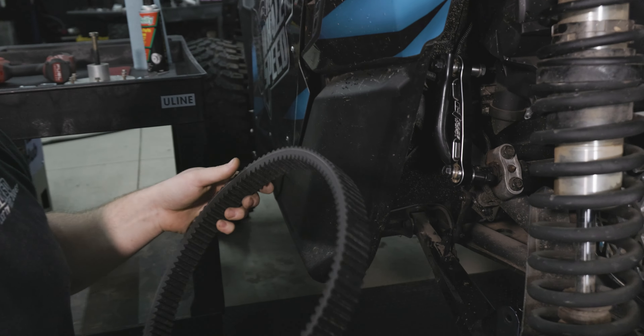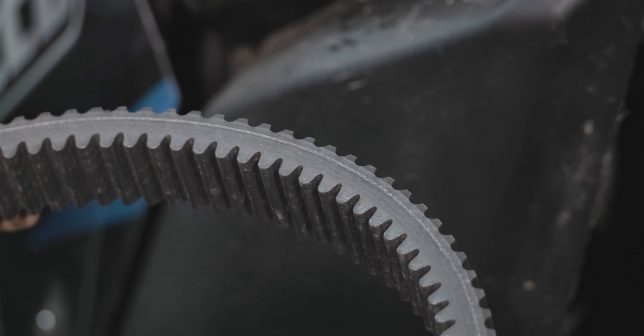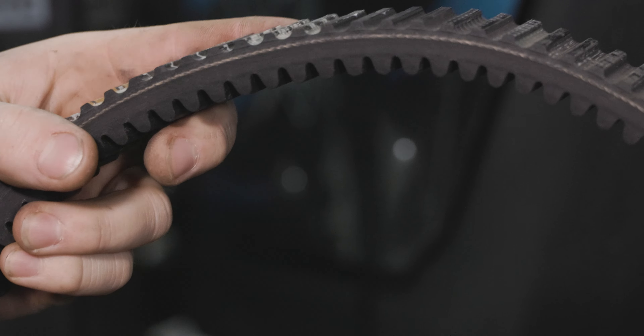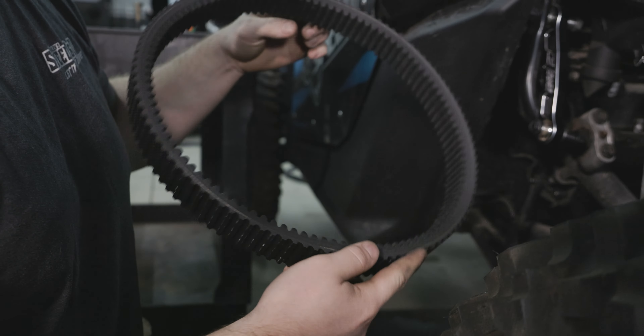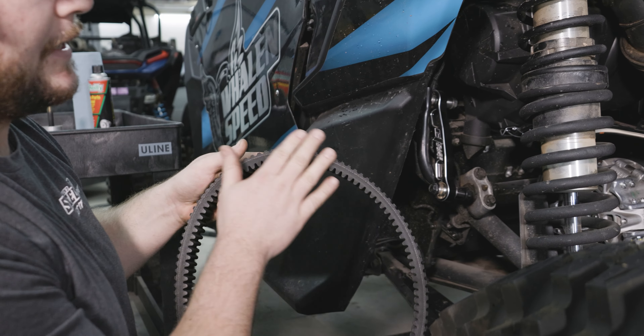When you pull your belt off, it's always a good idea to check it out, even if it's pretty new. This one is an Ultimax. It's seen a couple of pulls on the dyno, but it doesn't have any cords pulled and it's not shiny or anything like that.